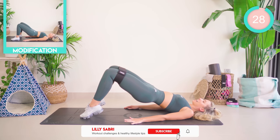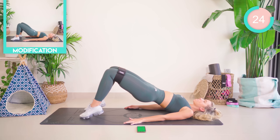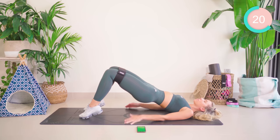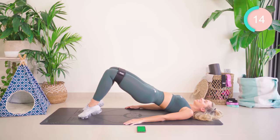Keeping your knees wide, you're going to come up onto your toes and lower back down. 30 seconds each exercise, no break. Keep pushing out against that band. Core tight.